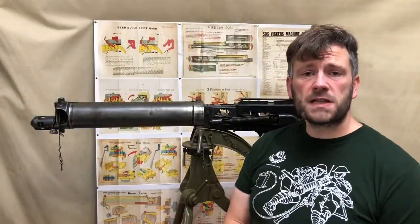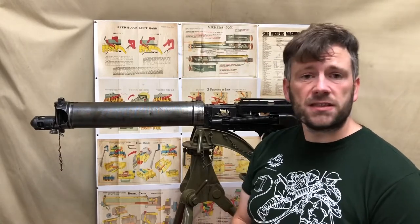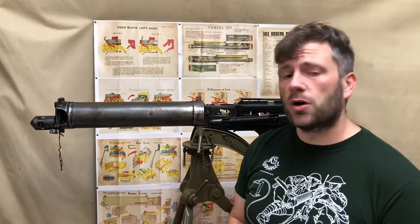Hi there, welcome to another video from the Vickers MG Collection and Research Association. This time we're going to take the opportunity to look in a little bit closer detail at one of the guns in the collection.